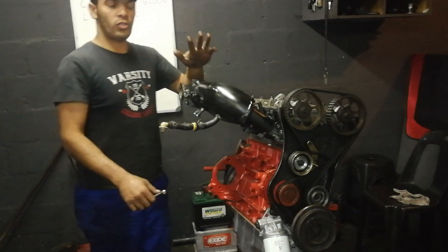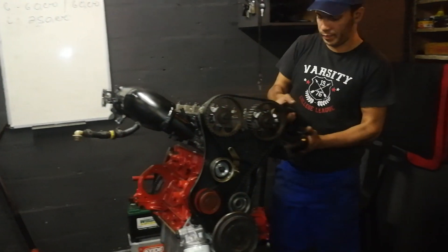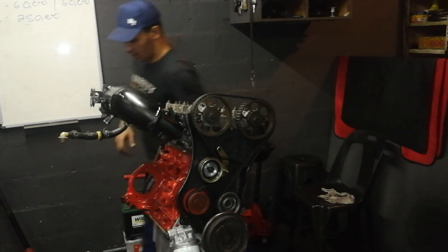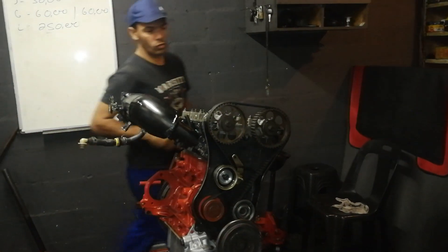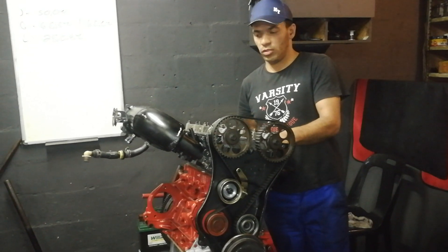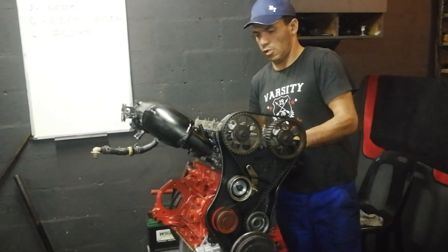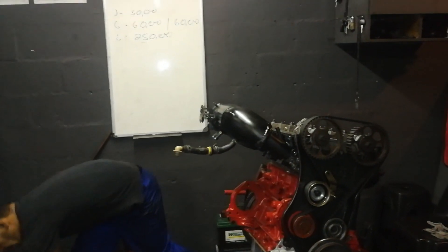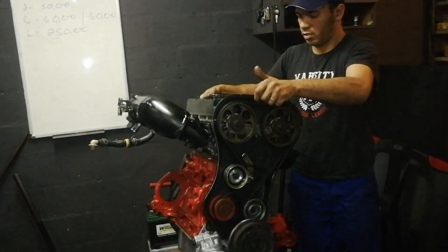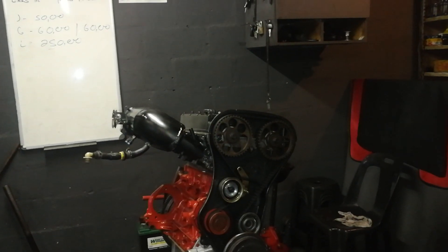We're still running a stock clutch for now. Then we'll go over to a six-pack bottle once he wants the power up. We'll be running a charge cooler, just an intercooler, charge cooler basically. We've got a taper cover. So this is basically how the design of the engine will be.